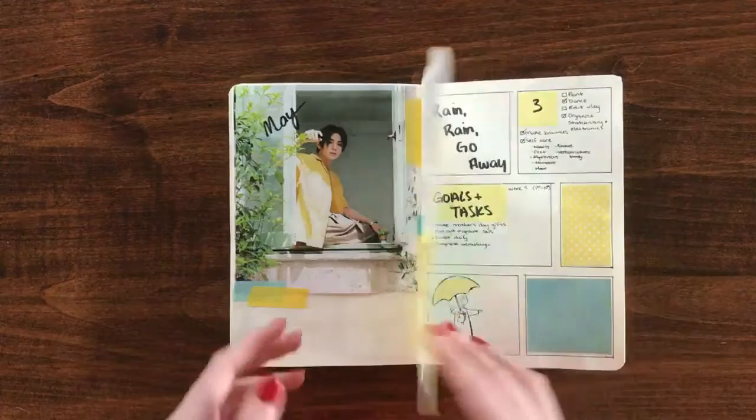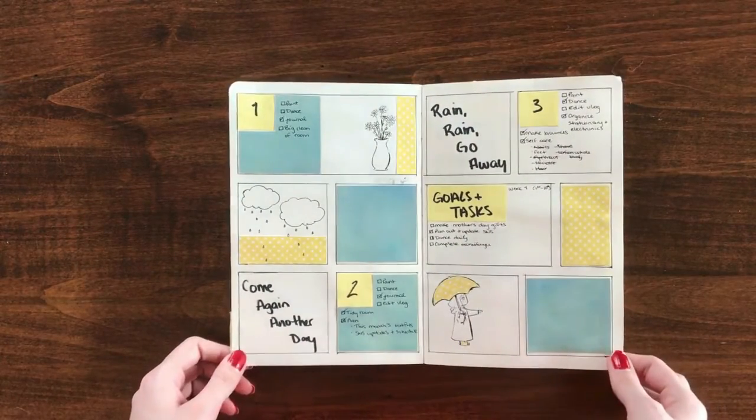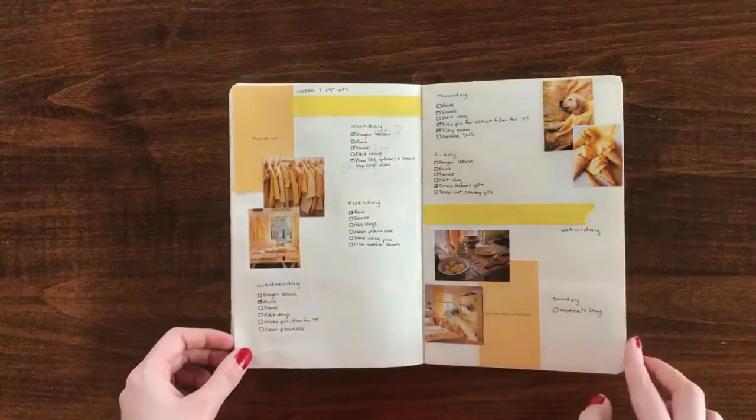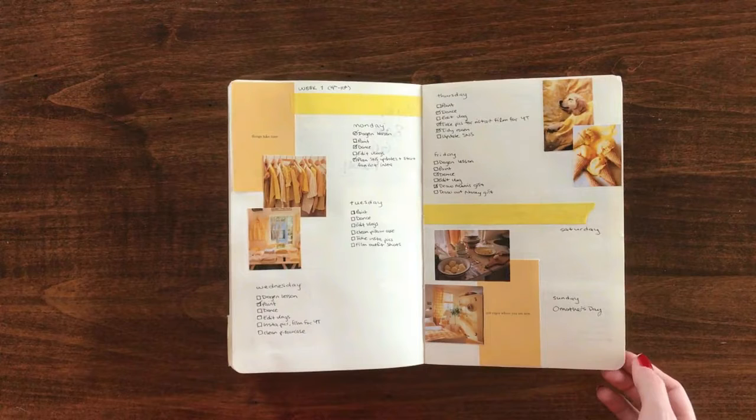One of my favorite things to do is go on Pinterest and look up different weekly spread ideas. Some people are so creative, and sometimes I find myself falling into particular patterns doing the same sort of style spreads. This year I wanted to branch out and try new things, so I took some inspiration from Pinterest and made them my own — though this one was heavily inspired by a user I'll credit in the video. I really love the color yellow, especially the combination of blues and yellows.